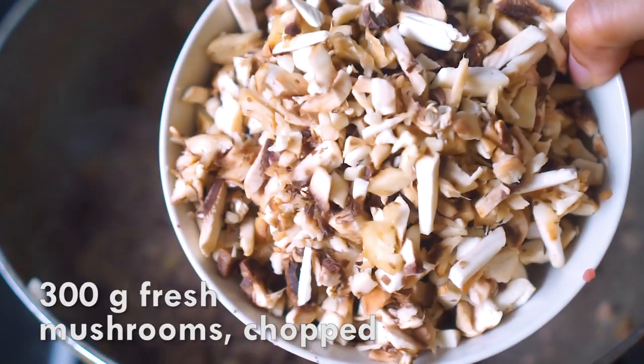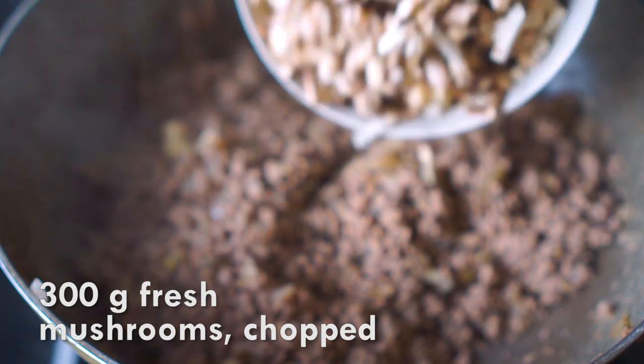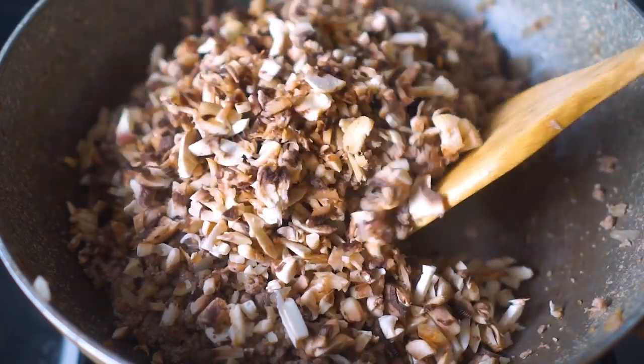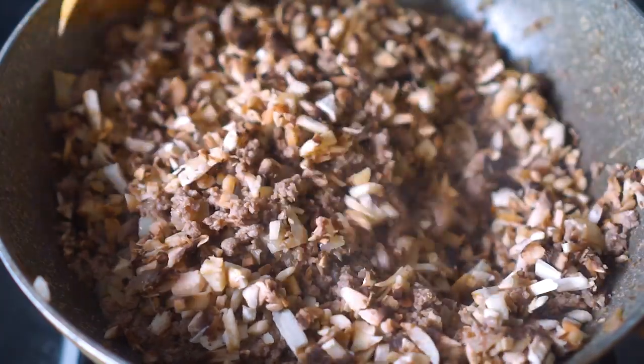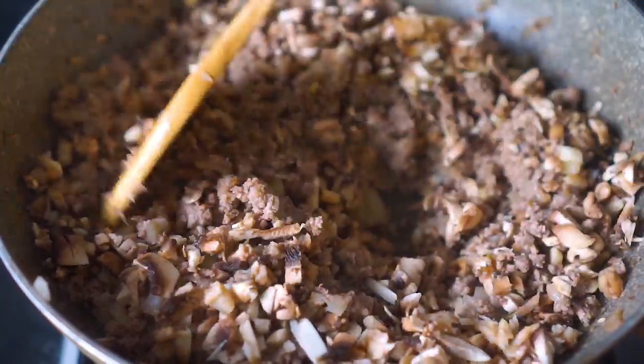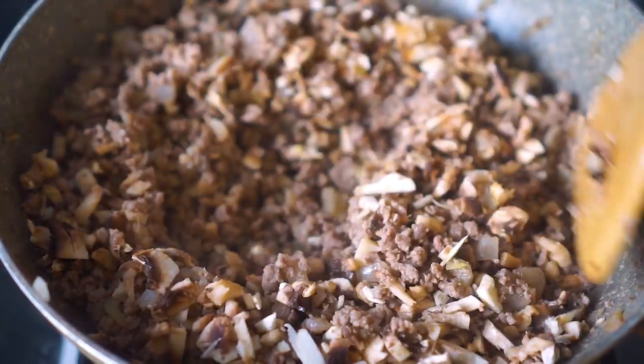After that I'm going to add in 300 grams of fresh mushroom which I've finely chopped. I'm using just button mushrooms here, and I like to use fresh mushrooms because they make the lasagna tastier.